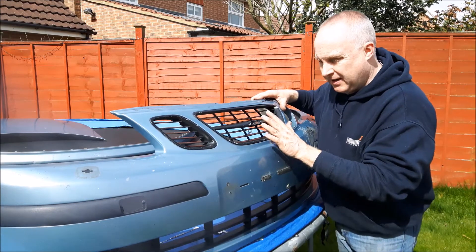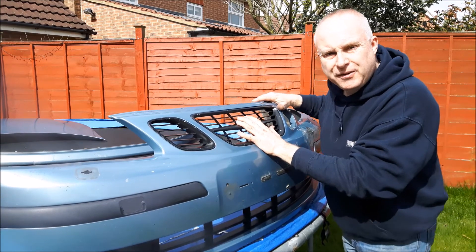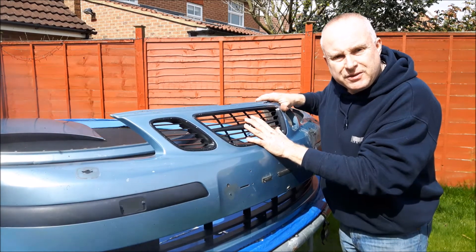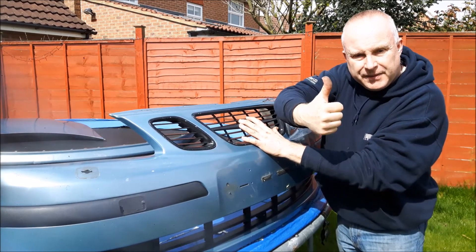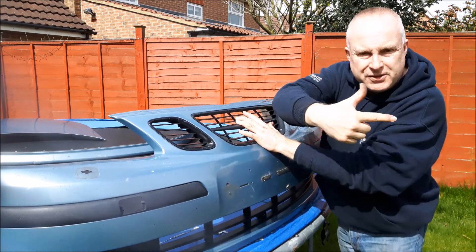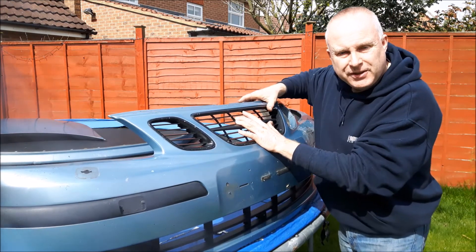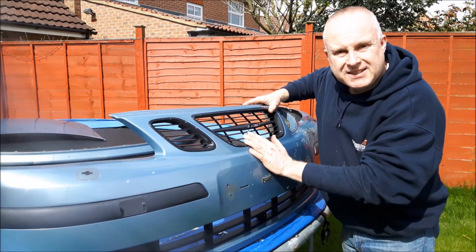So there you have it friends — it really is that easy to remove and replace your grilles on your 9-3 SS. If you liked this tutorial and it was useful to you, give it a like and press the thumbs up button. If it's the first time to my channel, there's a subscribe button in the bottom right hand corner. Please subscribe and I'll see you next time. Bye.